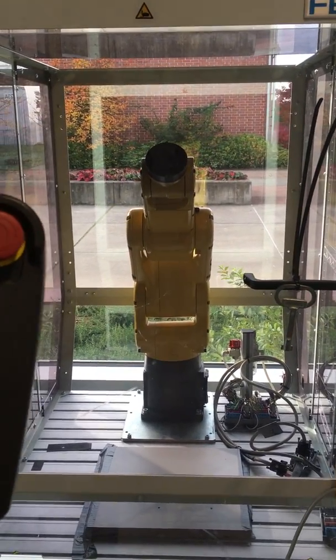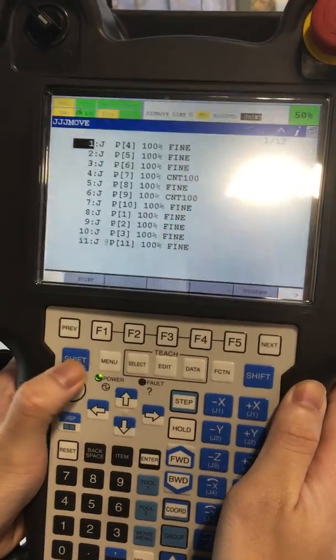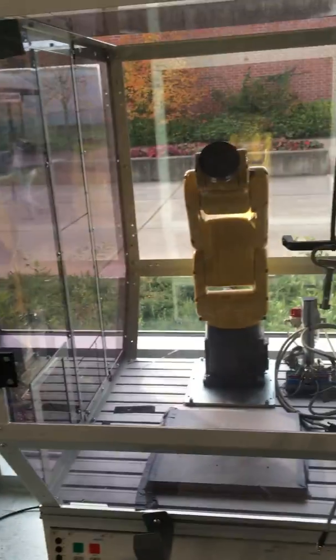Here we have our 10 points on our TeachPindit. We have our Deadman switch pressed. We press shift and forward and we'll run our program.